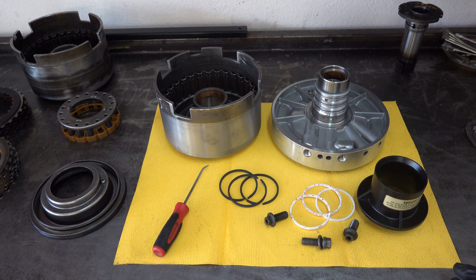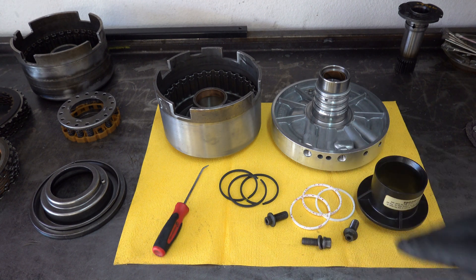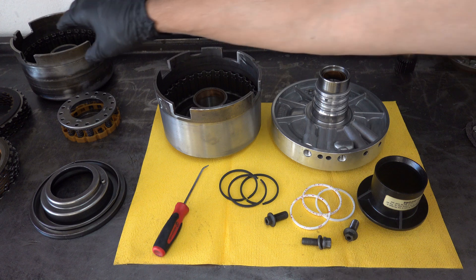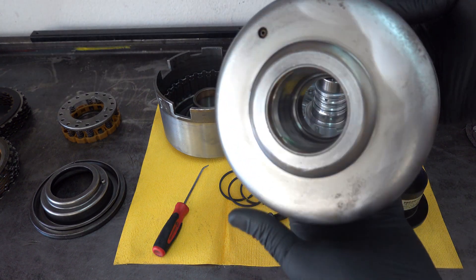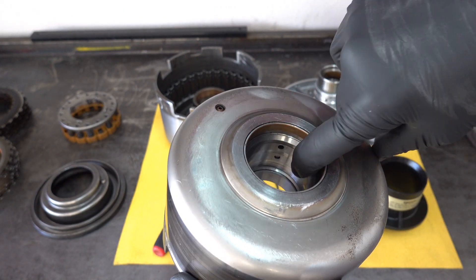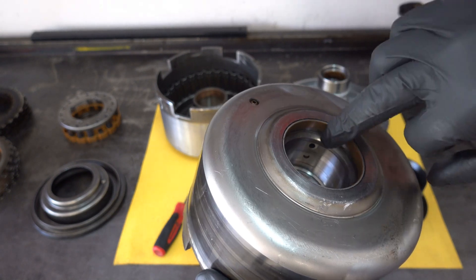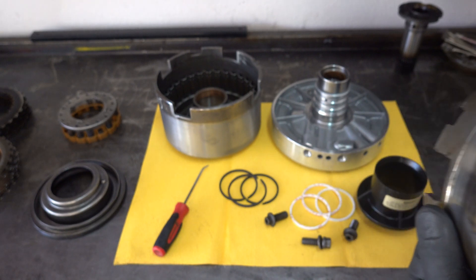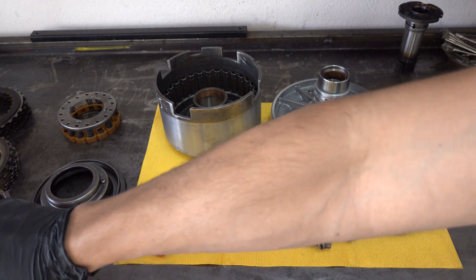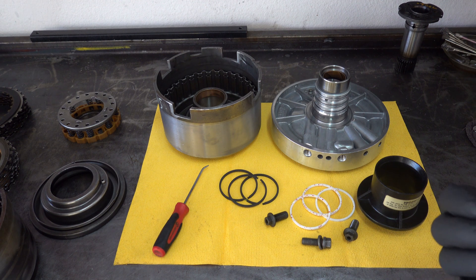A common problem with these is going to be 2-3 flare shifting and an eventual burn up of the direct clutch. The primary culprit behind that is the cast steel sealing rings wearing deep grooves into their location in the direct drum.